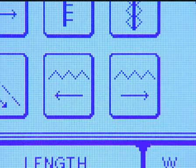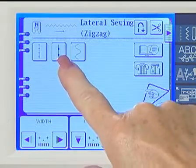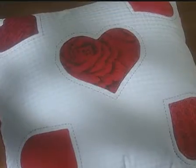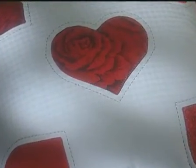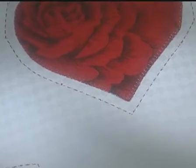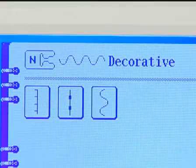Sew laterally with a zigzag stitch as well. The mock hand quilt look stitch and the invisible appliqué stitch are two of the stitches most requested by machine quilters, and of course they're included on this great machine. The serpentine stitch is wonderful for both decorative applications and for jobs like attaching binding to blankets.